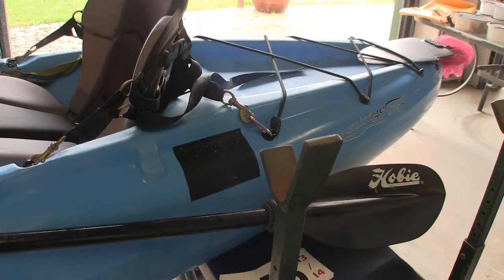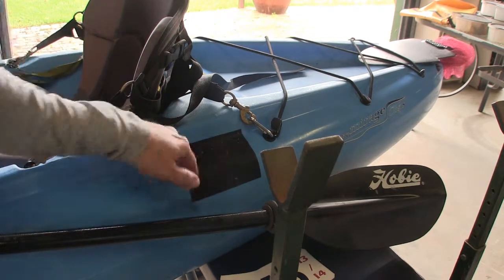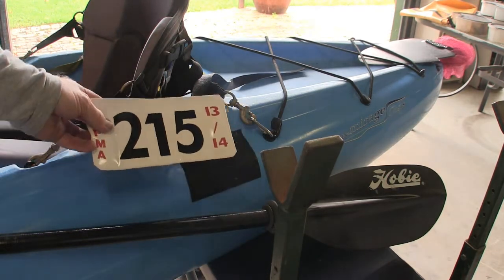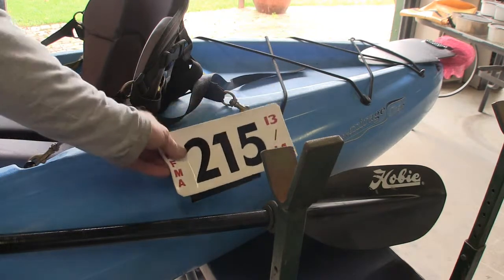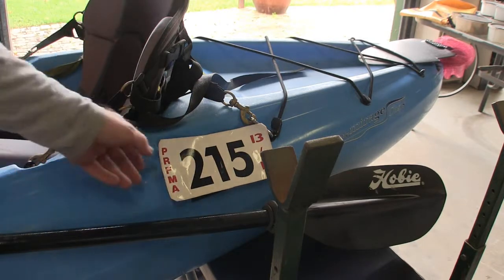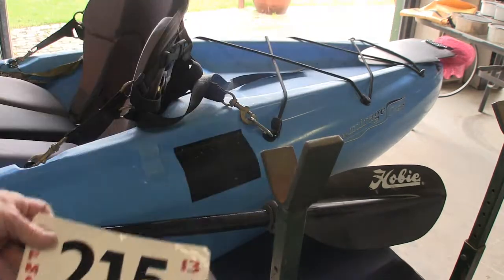The other modification I've made to the kayak here is I've placed some Velcro on here. When I was in the fishing club, we all had numbers given to identify yourself as a member. It's simply Velcroed on the side there - I could take it on and off as I needed to.